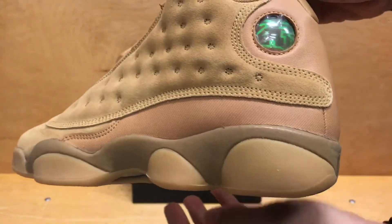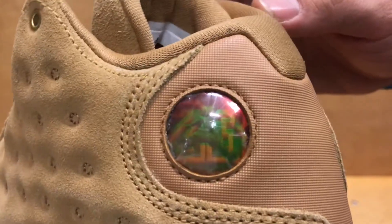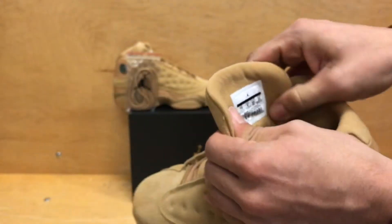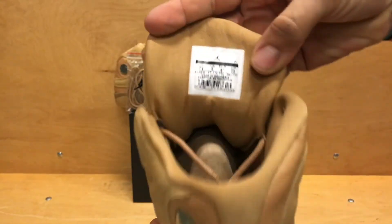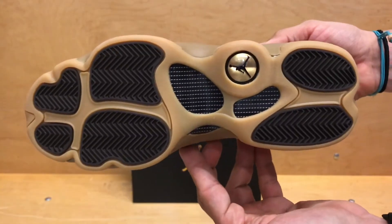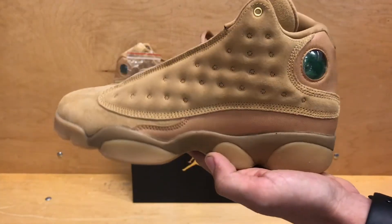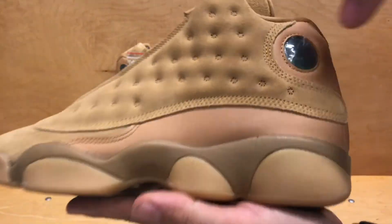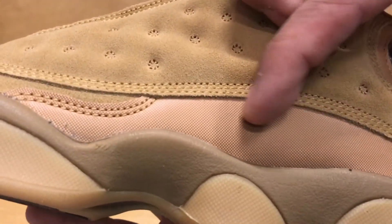Check out the hologram on the grade school pair. I'll show you the tag real quick — got your tag, got your wheat insole with the black jump man in there, and then you've got the sole. No major changes compared to the men's pair.